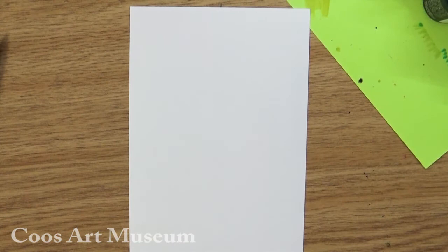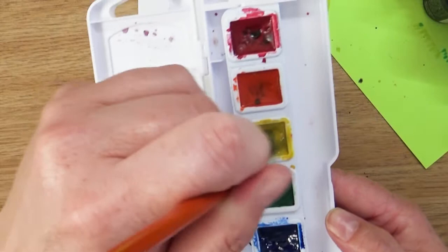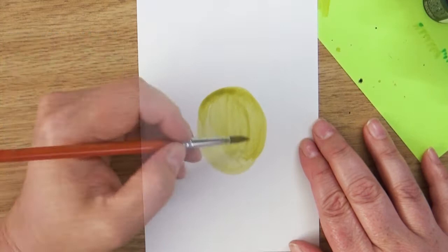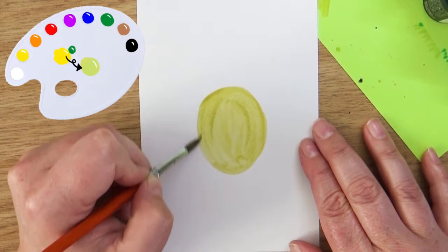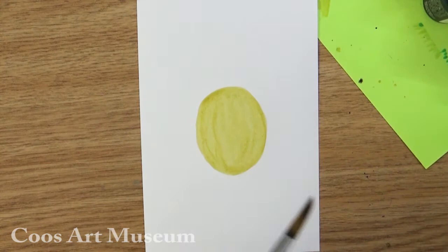Now that you have your paper, let's get in the basic shape design that we need for our bugs. For this one, I'm going to start off my shape design using watercolors. I would recommend starting off with a lighter color for your beetle and then we can continue to add darker colors to that. And I'm going to create an ovally shape. The color I'm using is a yellow that I've mixed with a little bit of green to give kind of an olive look to my colors. That's the fun thing about colors is that you can mix them up and get lots of different colors.